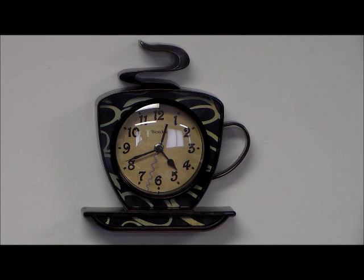This is the Westclox Model 32038 Coffee Mug Kitchen Wall Clock. This clock is a three-dimensional case. It has large, easy-to-see, one-inch brown numerals on an almond clock face.